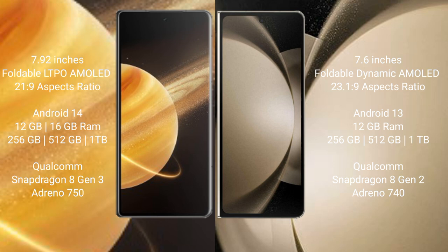Honor Magic V3 comes with 12GB or 16GB RAM and 256GB, 512GB, or 1TB internal storage, powered by a Qualcomm Snapdragon 8 Gen 3 processor with GPU Adreno 750. Samsung Galaxy Z Fold 5 comes with 12GB RAM and 256GB, 512GB, or 1TB internal storage, powered by a Qualcomm Snapdragon 8 Gen 2 processor with GPU Adreno 740.